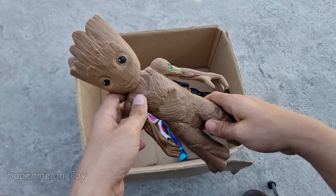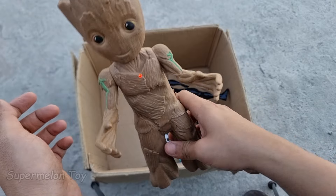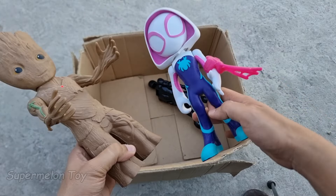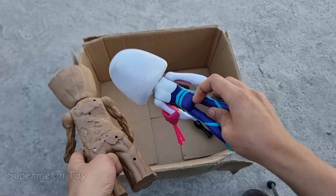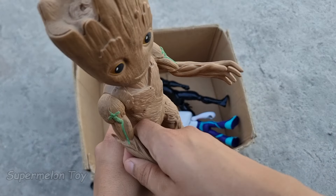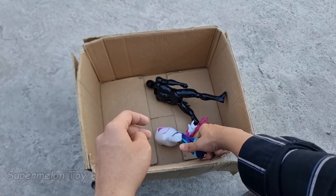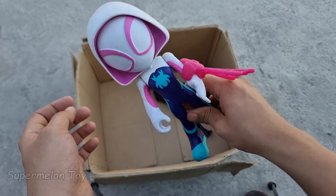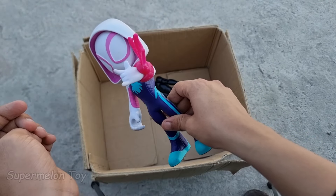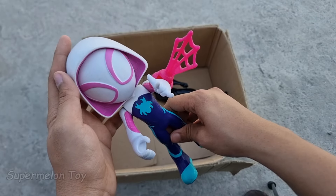Wow guys, Groot looking super cute! Look at his very cool small tree branch body. Groot, you're such a cool superhero — thank you so much for coming! Now guys let's pick another one. Wow, look at her — she's looking very cute. Look at her very cute hoodie and really cool spider on her chest, look at her pink web. She's very cute and very strong, from the Amazing Friends and Spider-Verse — she's the Amazing Spidey Girl!